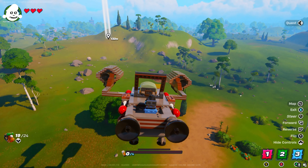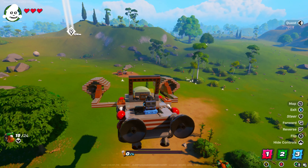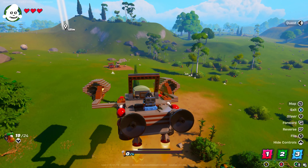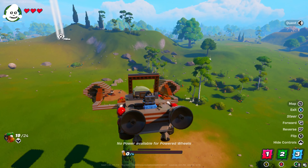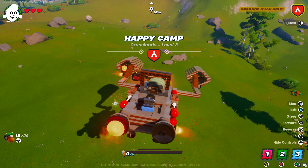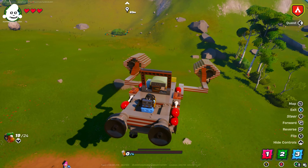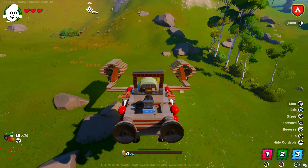And guess what — this version is self-landing, as you can see. Self-landing just means that it's heavy enough to not allow the balloons to carry it into the sky. So when you're building these, the easiest way to do all of this is in creative mode — it makes it so much easier. I hope you like the video.